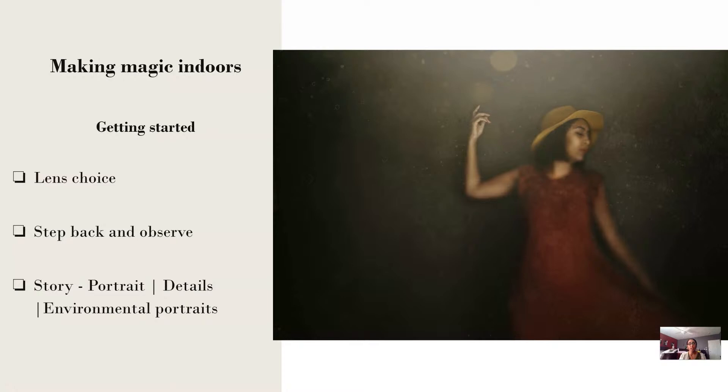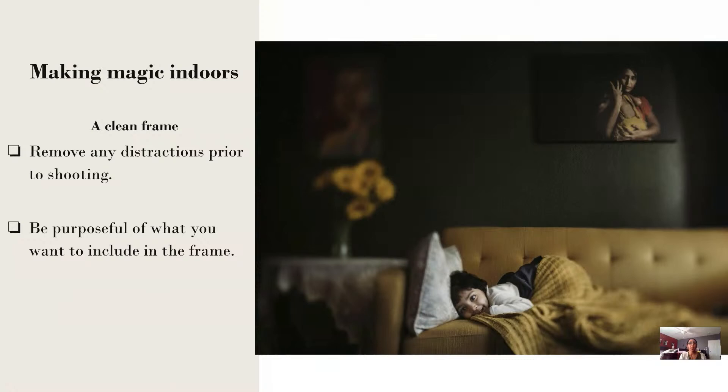Stepping back and observing might feel basic, but it's really the most critical part of how I work. Observing where you are can really make the storytelling happen and helps you think: do I need to step a couple of steps back or take a few steps forward? How do I need to move with respect to my subject to optimize the lighting, especially in tight spaces? Whether you're taking portraits, focusing on details, or environmental portraits — what you're trying to achieve is another thing that is important.